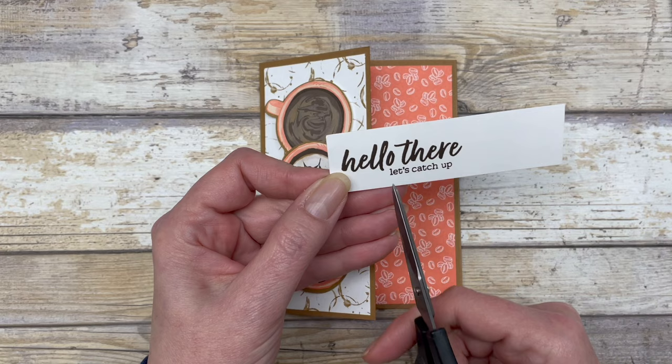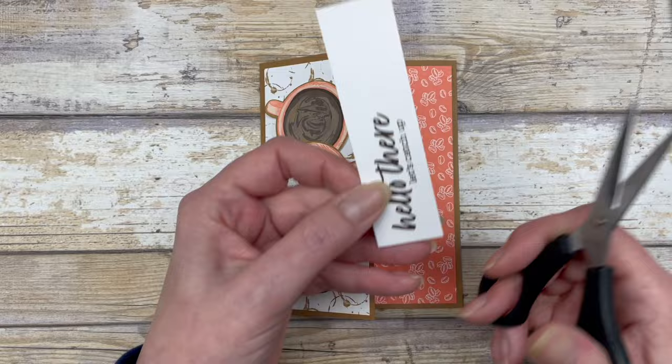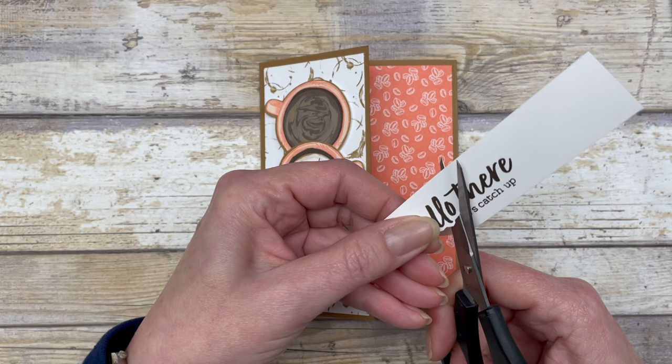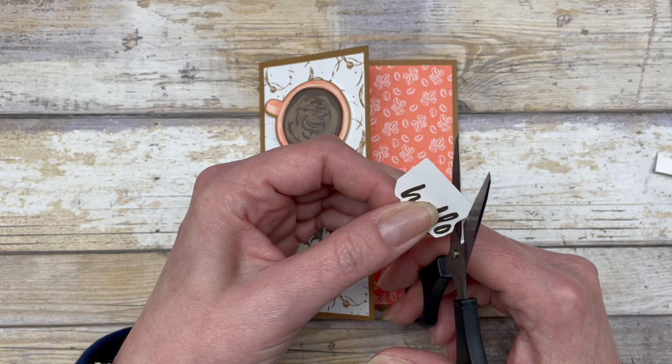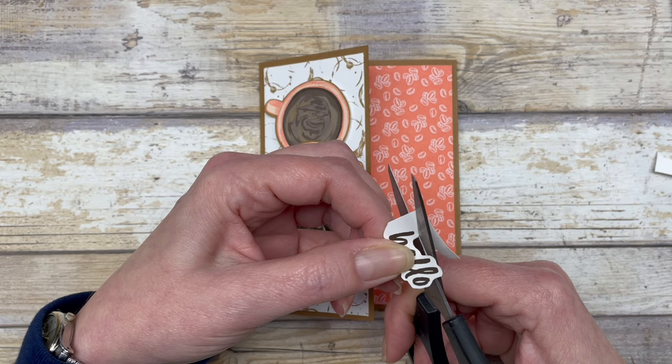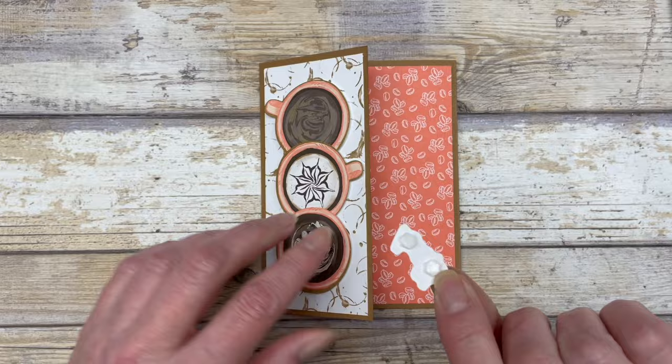Next, I stamped one of the greetings from the set onto a scrap piece of white cardstock — specifically I just want the word 'hello.' I use scissors to cut around this little image in kind of a bubble shape; you don't have to be perfect about it. I added a couple of dimensionals and popped it right up at the top part of the card front.